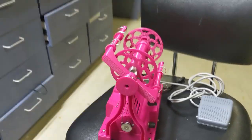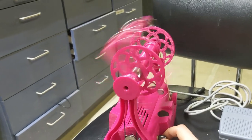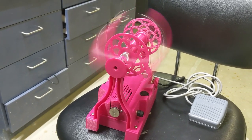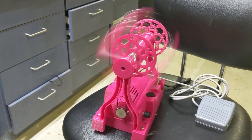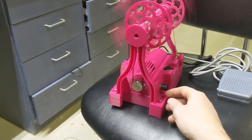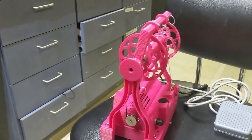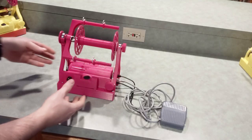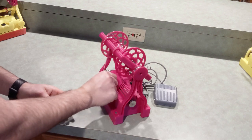I realized I forgot to show a speed test, so I'm quickly adding this in at the end. This is the wheel spinning at about 1800 RPMs at the flyer — that's looking like the final speed I'll be using on this version, and as you can tell it's very quiet. Also, I did move the orifice hook to the other side, which makes it a lot easier to grab.